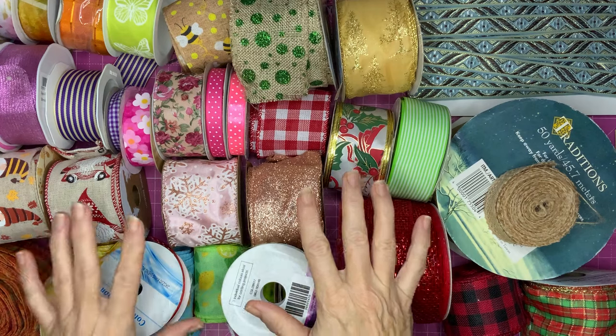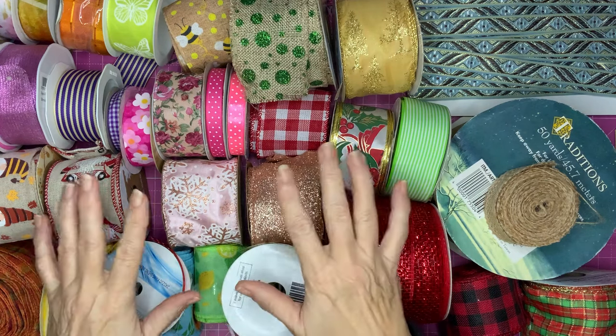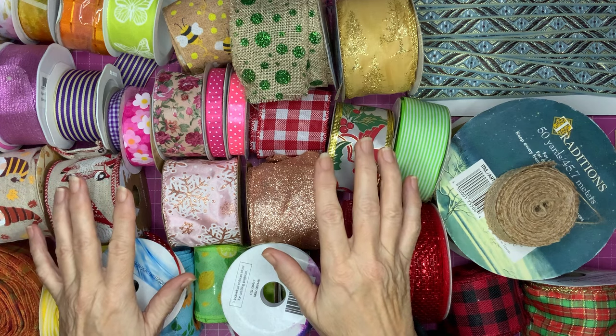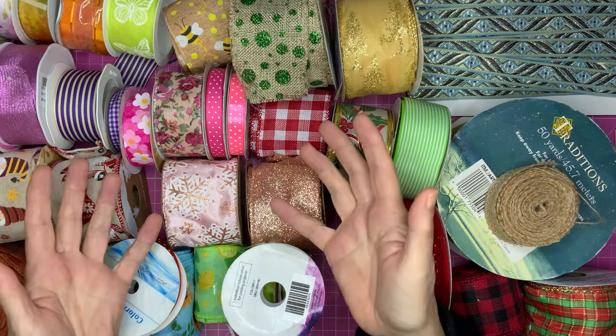It's near Christmas when I'm filming this, but I'm going to do bows for all through the year to give you an idea of the sort of things you can do for any season, any celebration.